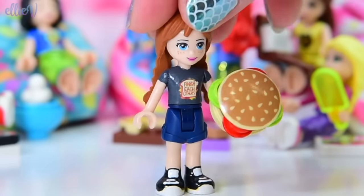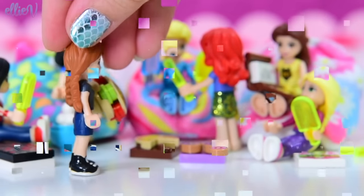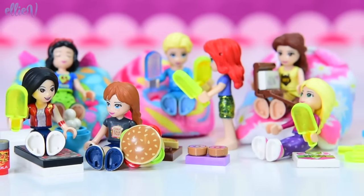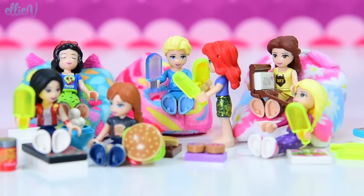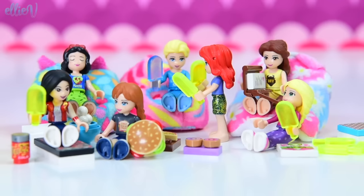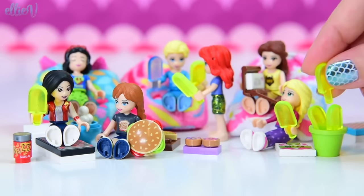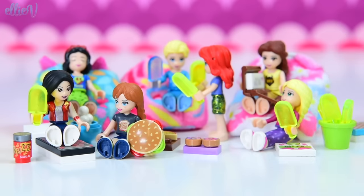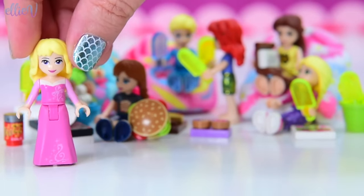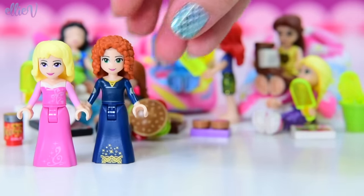Anna is now super-duper comfy and ready to join the rest of them in the hangout room. They all look so chilled out — quite literally, because they're all eating popsicles. There are popsicles lying on the floor, so I'm going to get this little ice bucket and pop the leftover popsicles in here for the other Disney princesses when they turn up. I feel so sorry for them — they're so uncomfortable in their ball gowns and they really, really want some comfortable clothes.